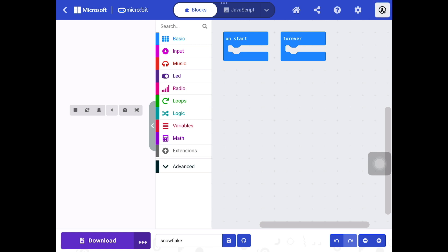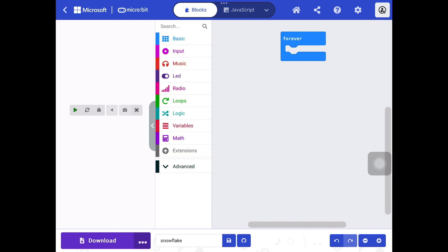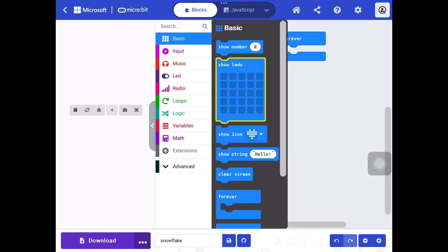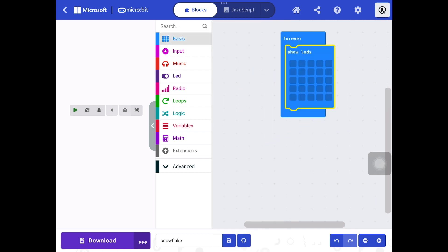When you go in, you start with the two loop blocks. We only need the forever one, so click on the 'On Start' block and drag it to the left of the screen and it will go. We are using the LEDs, so go into 'Basics', find the blank LED block, lock it into your forever loop block, and then draw your snowflake — be creative.